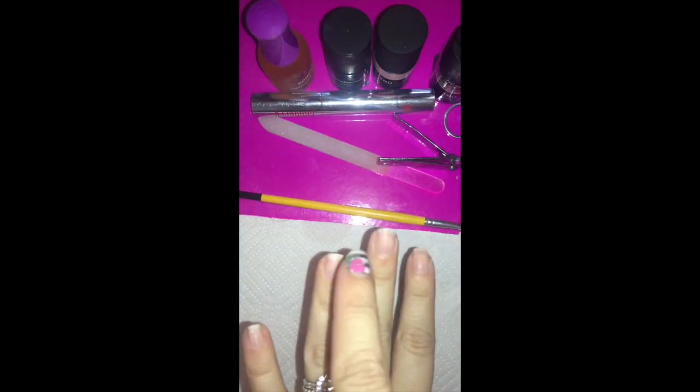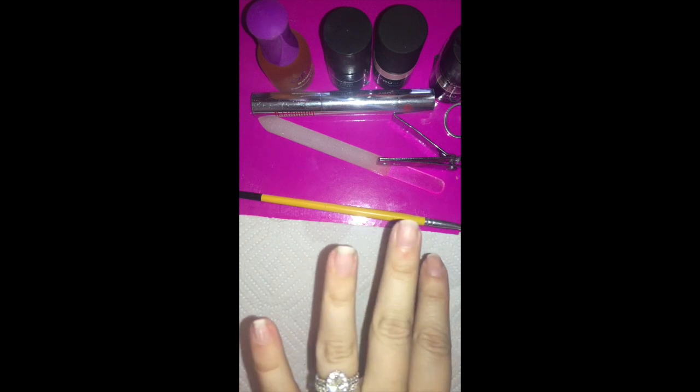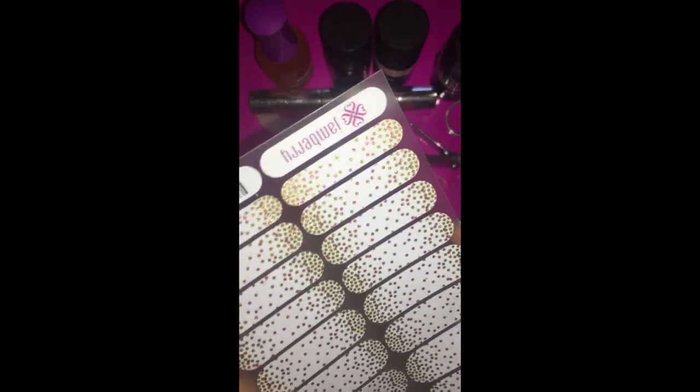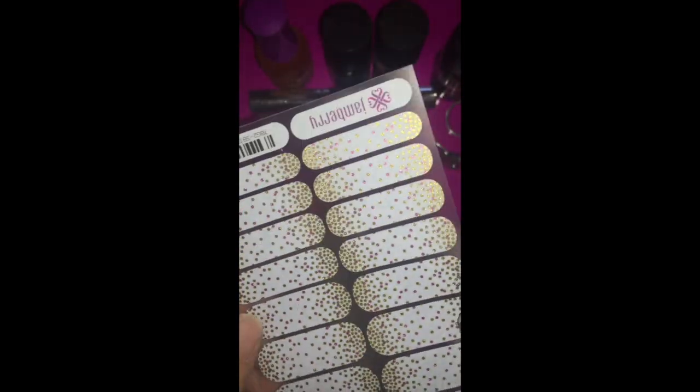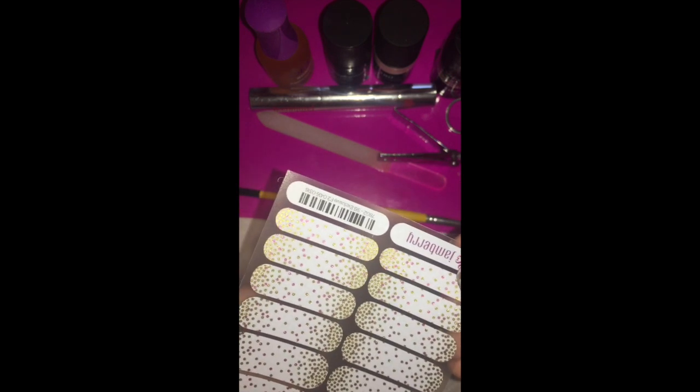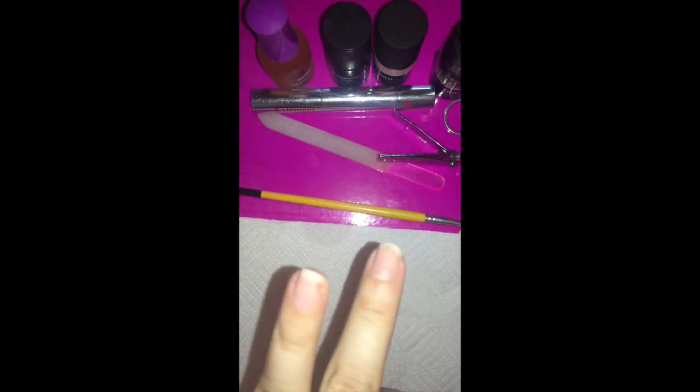I'm going to start my application by placing one jam as an accent nail. I'm using the April Stylebox exclusive wrap — if you haven't subscribed to Stylebox, you're missing out on so many exclusive wraps. If you have super oily nails, you may want to invest in a dehydrator, available at Sally's, Walmart, or Target. It's the clear liquid they put on your nails at the salon before acrylics or gels — it dehydrates your nail bed and gets all those oils off.